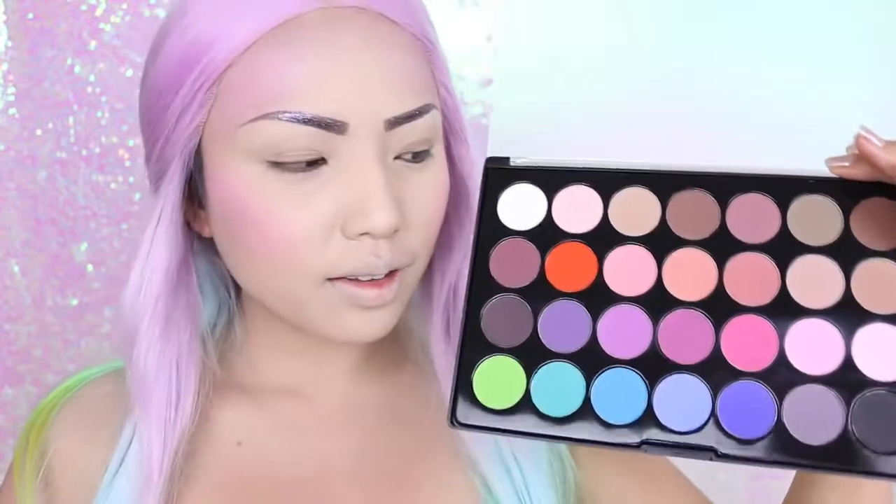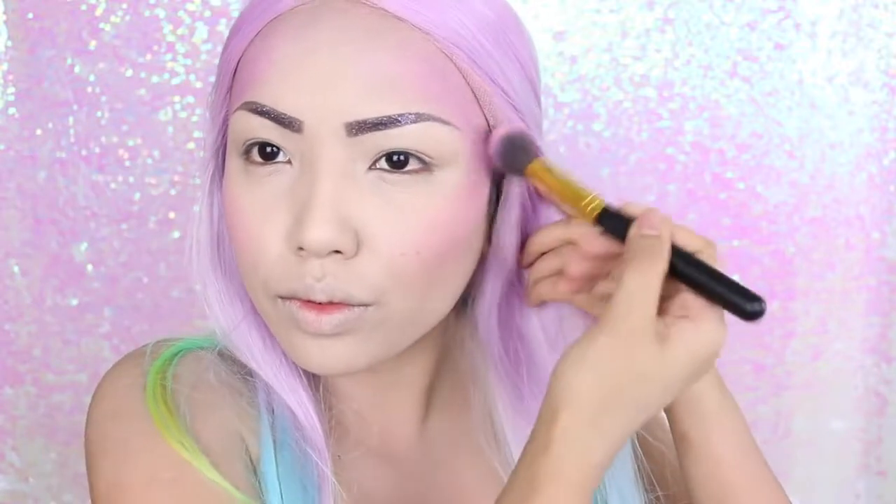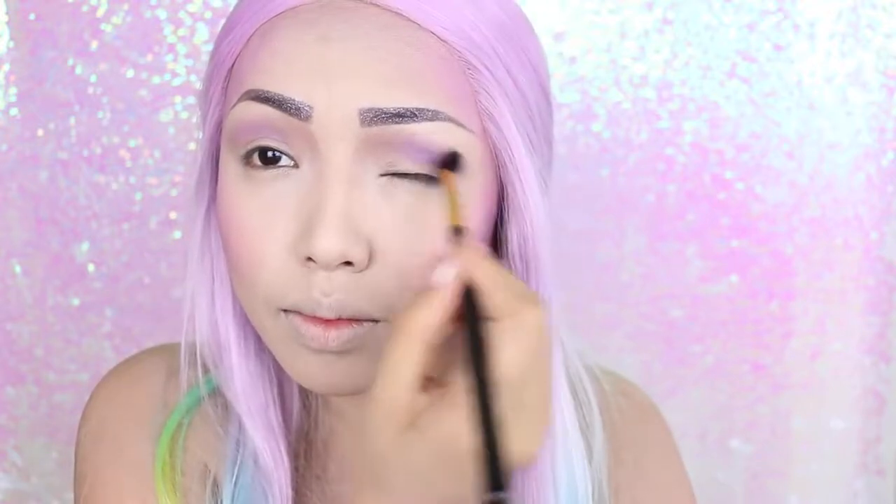Now I'm going to take the purples from the same eyeshadow palette. The lighter one I'll mix with the pink, and the darker purple I'll use to chisel out my cheekbones and make my facial features stand out. The dark purple is also my contour color, so I'm applying it above my crease.